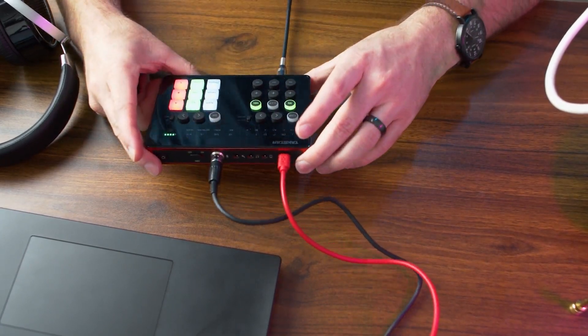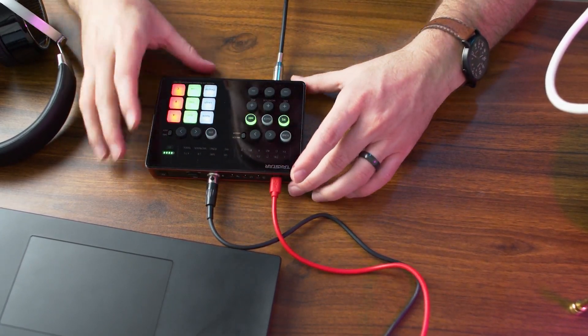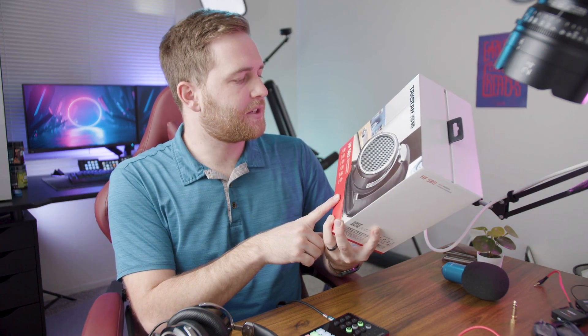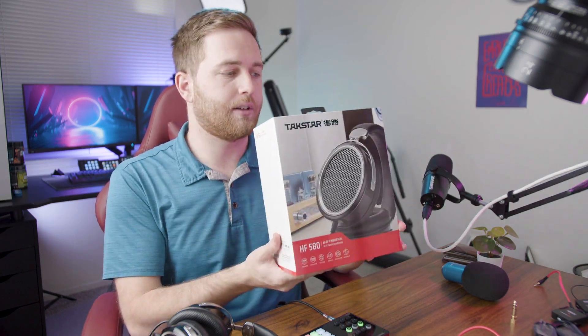The Taxstar SCM1 is $150. The first thing you'll notice is it's really small, very thin and compact. They also included the Taxstar HF 580 headphones, which are $240 hi-fi headphones. There's a lot of hype about them — they're really nice-sounding headphones, and we'll be giving away a pair.